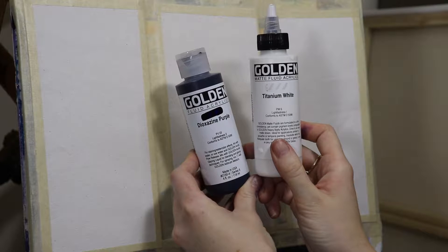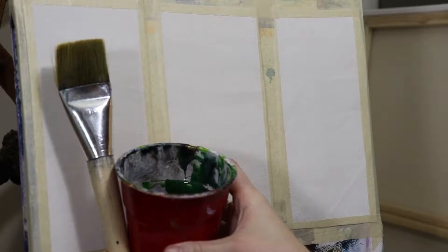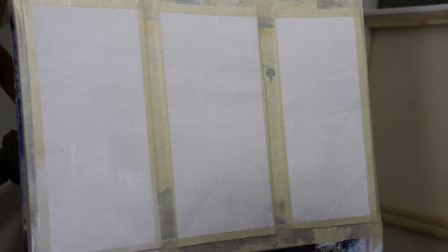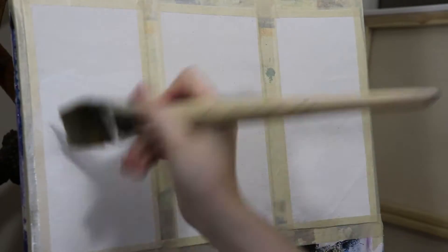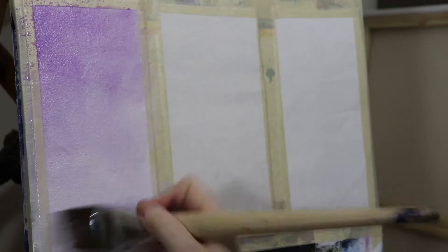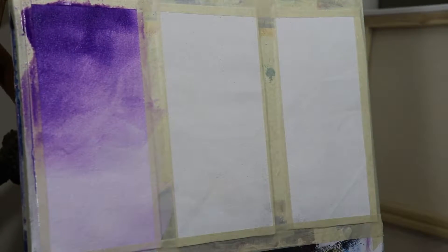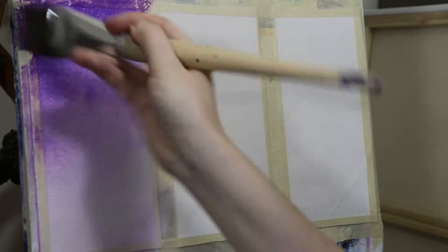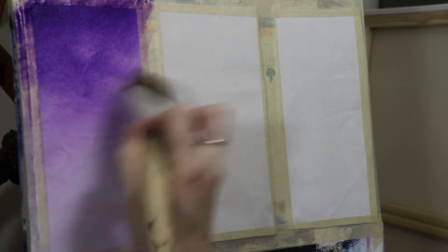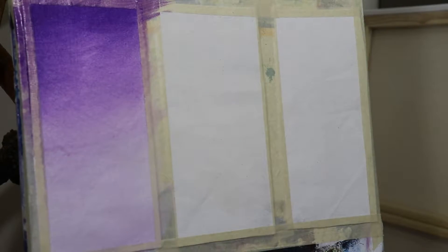I have Golden liquid acrylics titanium white and dioxazine purple. For this first one I'm just using water and a two-inch flat brush to get a wash, so all I'm doing is diluting the colors with a lot of water. I'm putting a layer of white first to hopefully help blend that purple down into the bottom. I'm doing this gradually because with the water I want to keep it as light as possible while still getting as smooth a blending effect as I can. Up at the top where I want it darker I'm adding less water. This is a liquid acrylic so even without added water it moves around pretty well on the page.